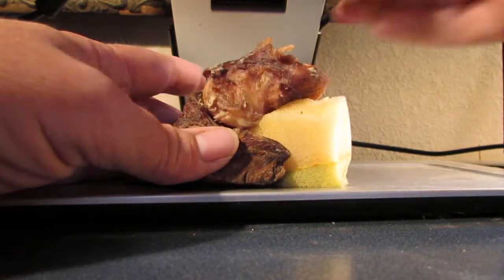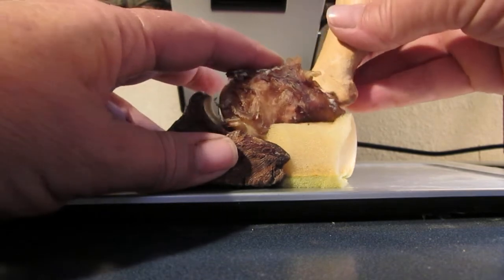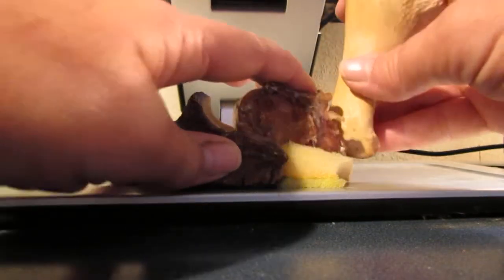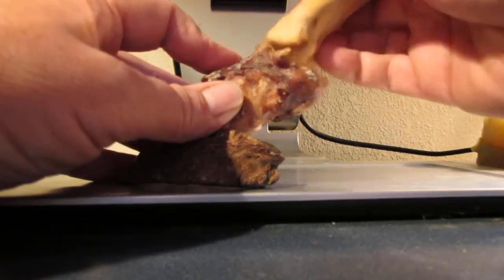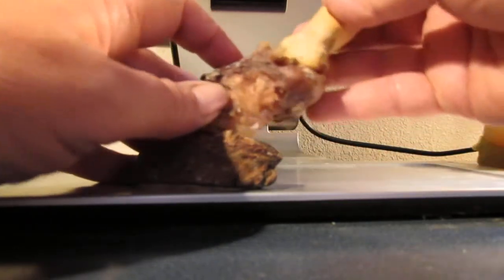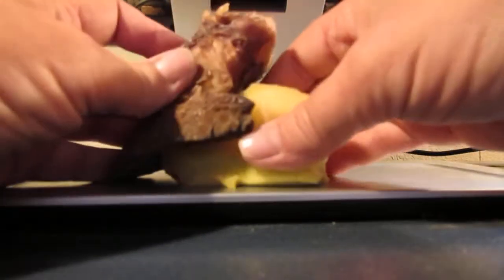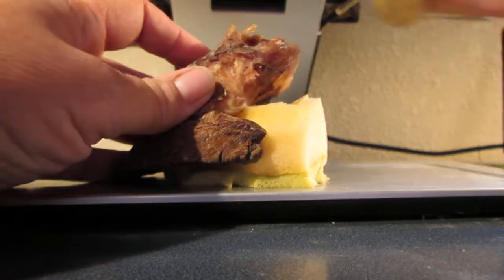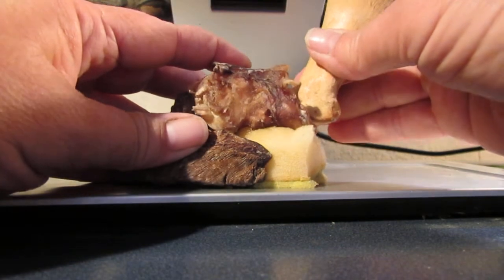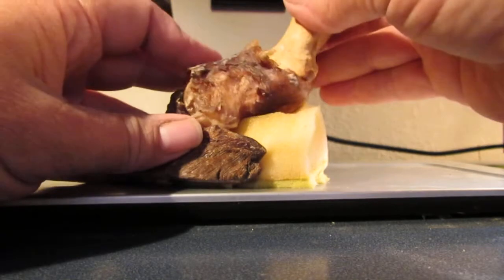It keeps the short pastern bone from bottoming out. When you do a dissection, this is exactly what happens — you push that down, and that digital cushion is pushing up on it the whole time. So when your horse is running and that short pastern bone descends way down, first of all it cushions it so it doesn't bottom out, and it also helps push it back up.